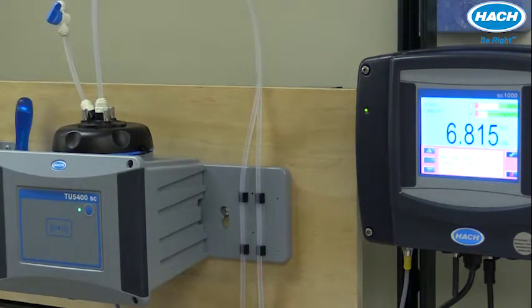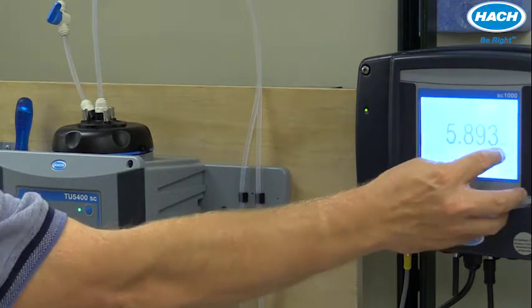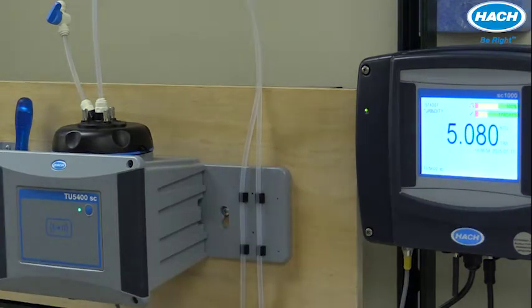Allowable flow rate on the TU5300 and 5400 is anywhere from 100 to 1000 milliliters per minute, although the optimal flow is between 200 and 500 milliliters per minute.